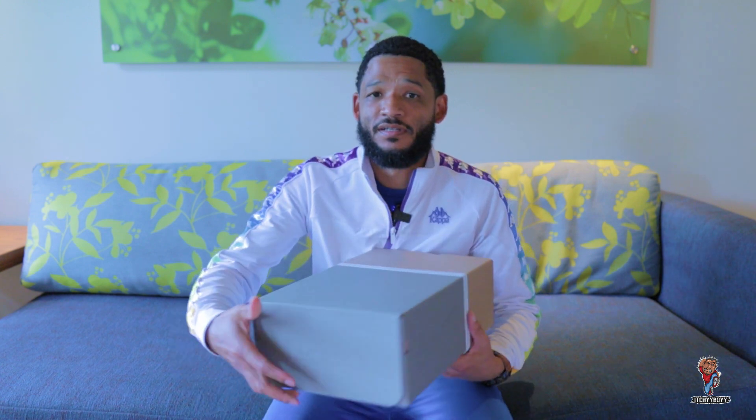So today I have another sneaker for you guys. Some of you might like it, some of you might not. So without further ado, let's do what needs to be done. As you can see, not a very exciting box, but let me give you a quick hint. Boom. By that, you can probably see that it's another LeBron.